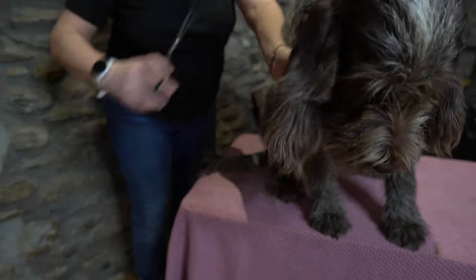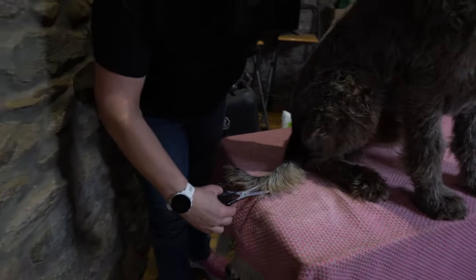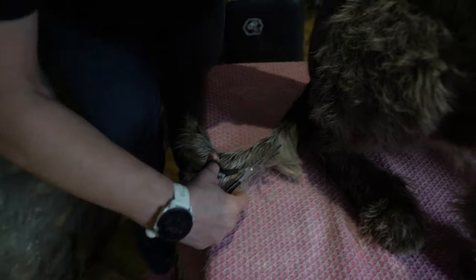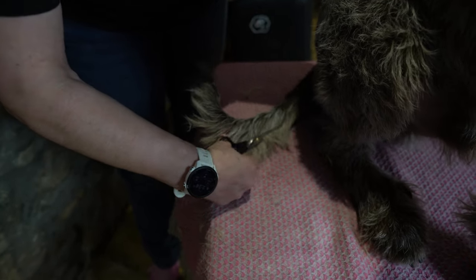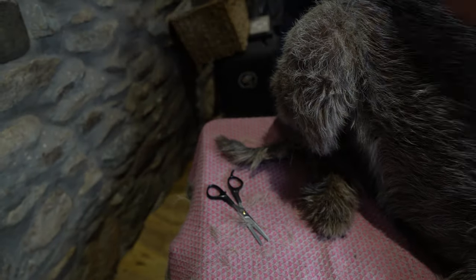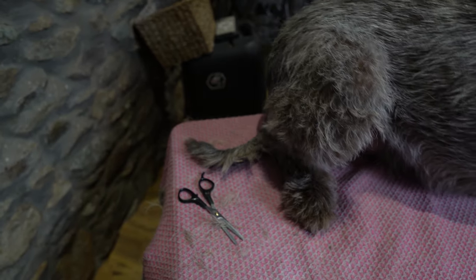So Gabriel's got a little bit of a fringe on his tail here, and we're going to have to hold him as well as do the grooming. We're going to get our thin scissors and just take this length out of his fringe. We're not going to go into the main bit of the tail — just close enough so it doesn't look like a fringe, so it looks part of his tail.